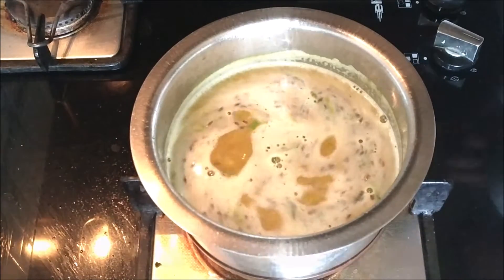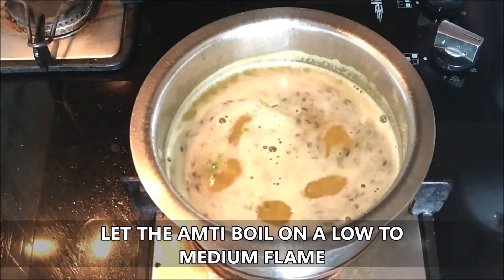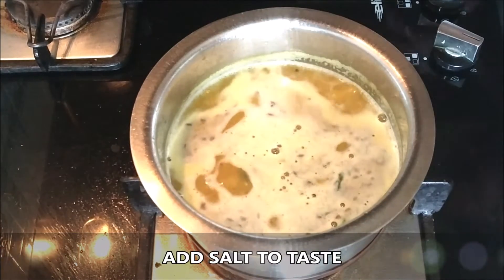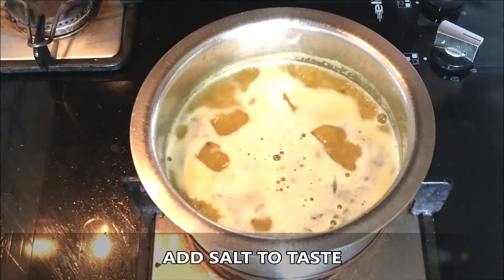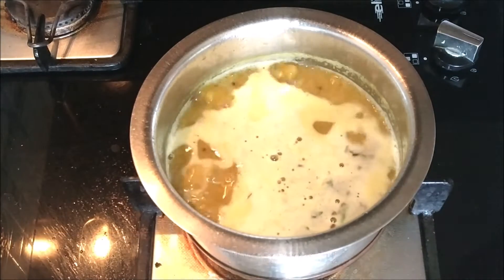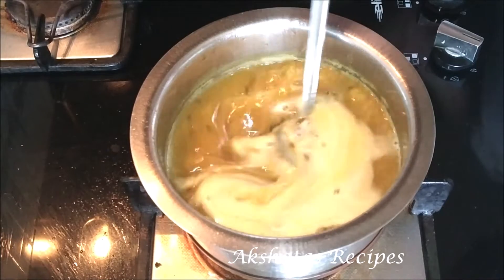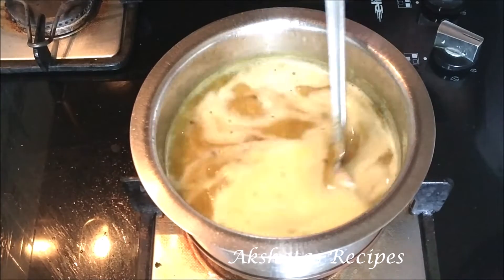We're going to let the amti come to a gentle boil on a low to medium flame. We're going to add salt to taste, then give it a good stir and let everything come together really well.